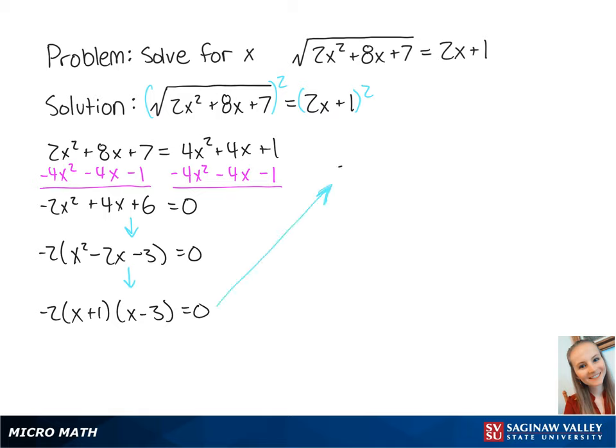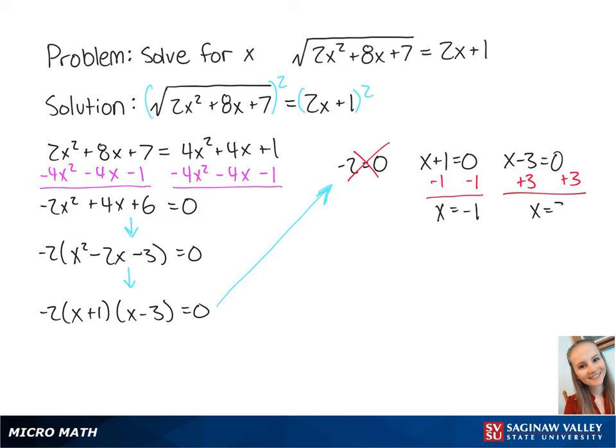Now we have three factors: negative 2 equals 0, x plus 1 equals 0, and x minus 3 equals 0. Negative 2 equals 0 means nothing. So for x plus 1 equals 0, we subtract 1 from both sides, giving us x equals negative 1. For x minus 3 equals 0, we add 3 to both sides, giving us x equals 3.